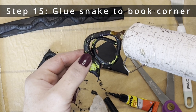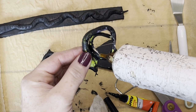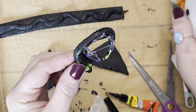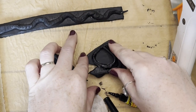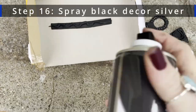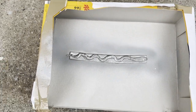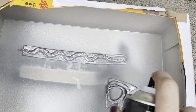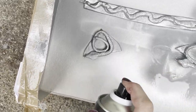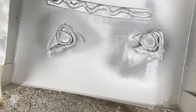Now what I'm doing is I'm gluing the snake to the black triangle, ready for spray painting it. Just take all the little strings of hot glue off as it cools down a bit. I always go outside to spray paint — such a strong smell. I love how the spray paint brings out the details that you didn't see when it was black.